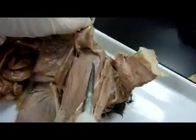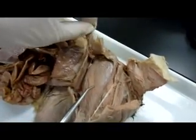Semitendinosus — that's right. And the big one here is our vastus lateralis.